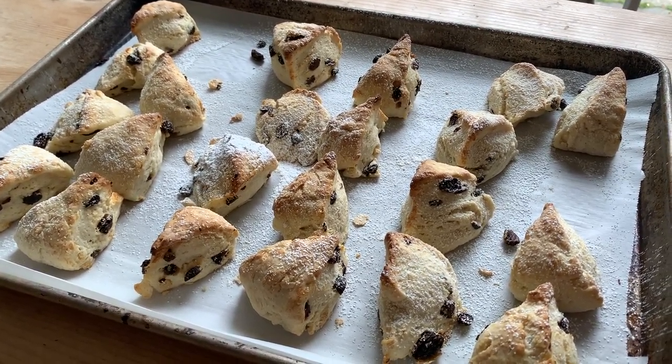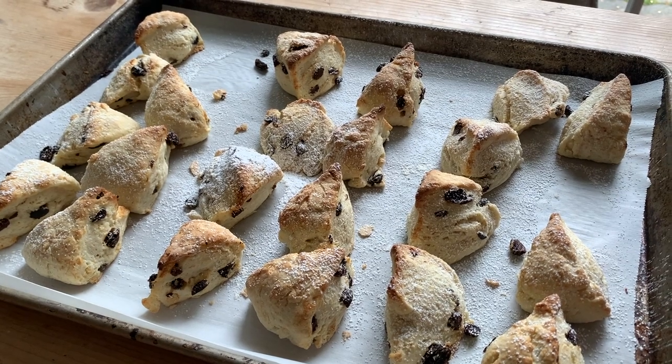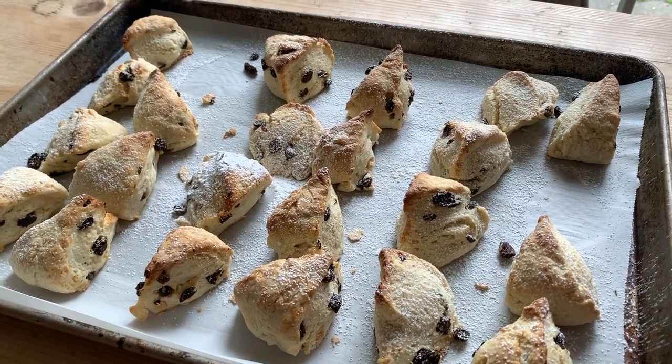Serve them plain on their own — they're delicious — with a little bit of butter and jam. Or best of all, find some clotted cream in Darien. Palmer's and Whole Foods have clotted cream. Some strawberry or raspberry jam. Absolutely delicious.